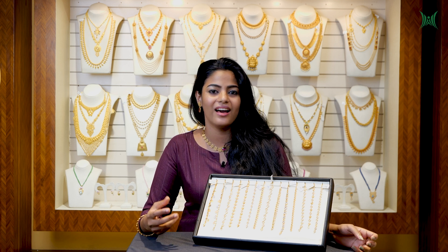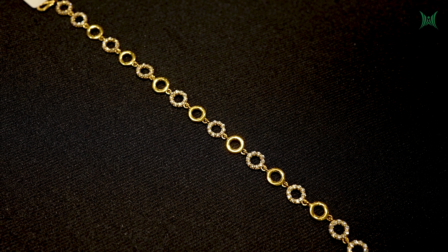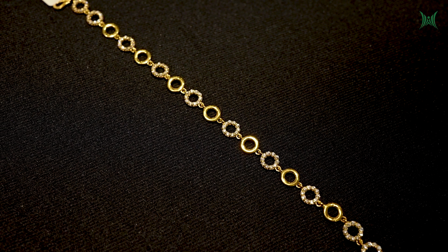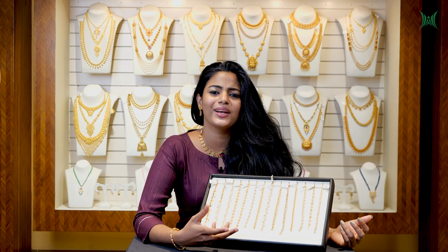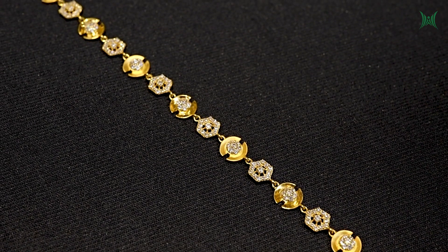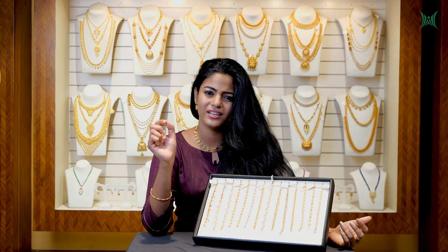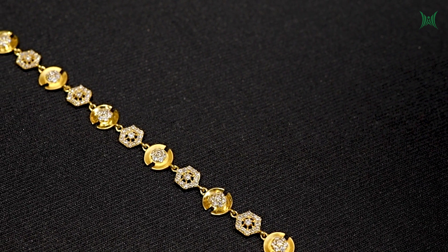I have a motif in a circular shape. This motif coincides with a circular motif. It has a circular pattern in the stones. In this circular pattern, you can have a small hall design in the center of the circular motif. It's a very different pattern.